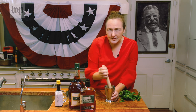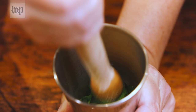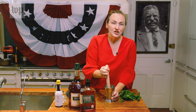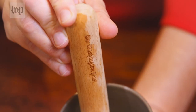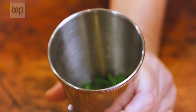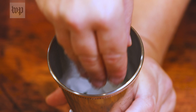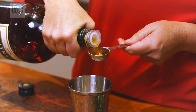Sometimes people muddle in a circular motion. With this, I like to do sort of an up-and-down pounding motion, just to get the mint to release its flavors. This is a traditional mint julep cup, which I love, because you can muddle and make the drink all in one cup. Then you're going to add some crushed ice, and a tablespoon of brandy, which is about a third of a shot.